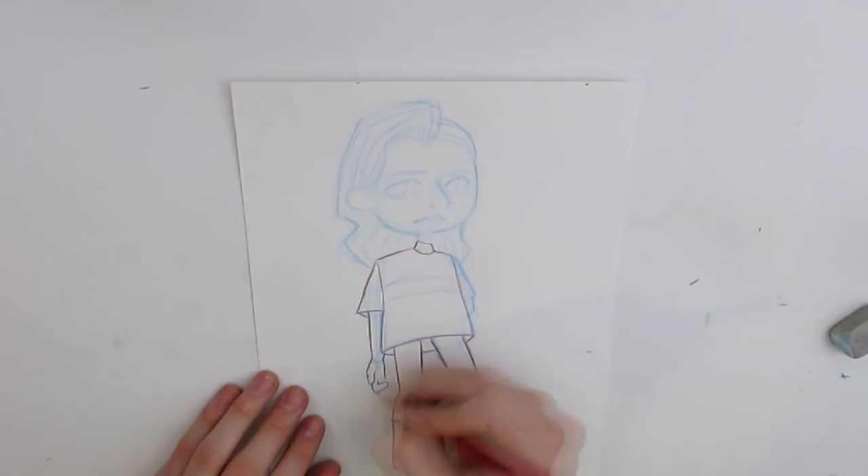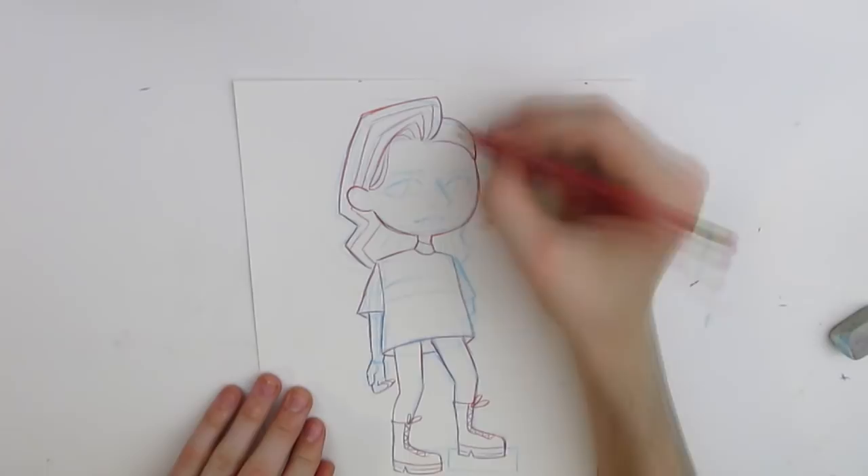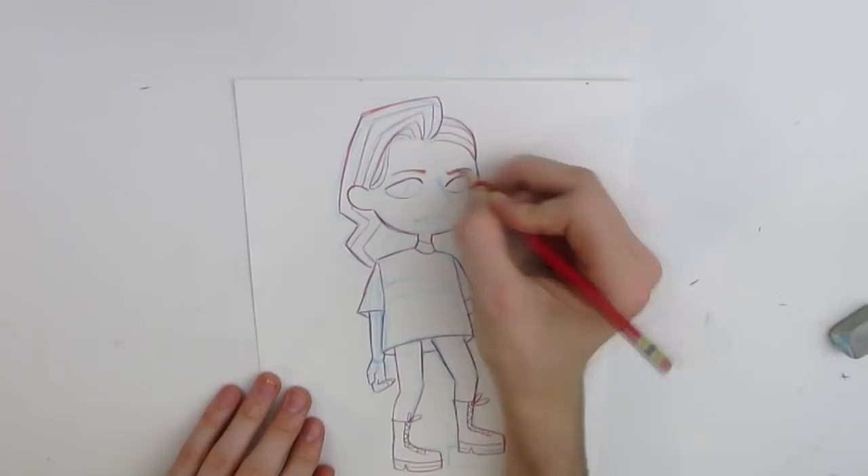So you'll see me doing my sketch right now, and he does his sketch, and then we exchange colors and color in that sketch with the three random colors. So yeah, I'm really excited for this collab, and I hope you all enjoy it too.